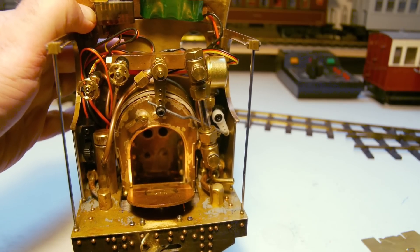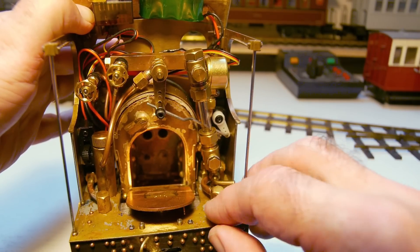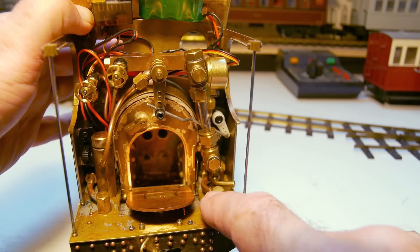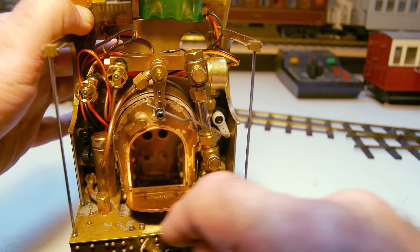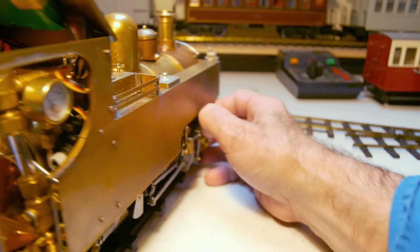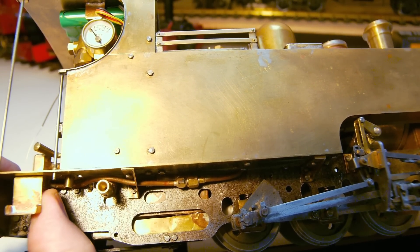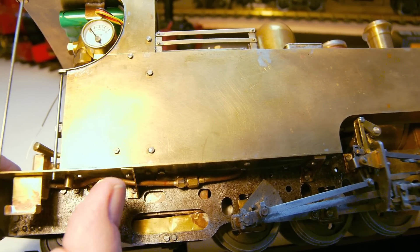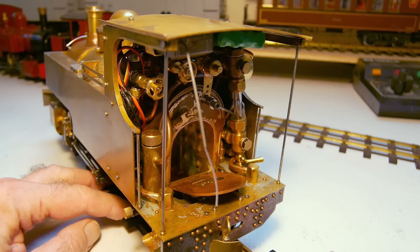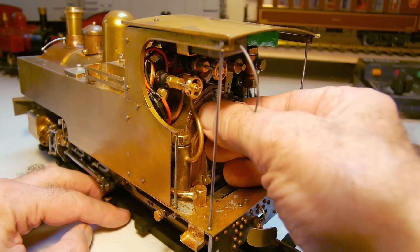I've still got to make the grate — the most important part of a steam engine — I haven't done it yet. You can see the tubes at the end there. These are for the balance between the two water tanks on either side; this is the balance pipe running underneath the footplate with a tee piece off to the side, running around to the boiler fill valve, and running up underneath feeding the axle pump between the frames.